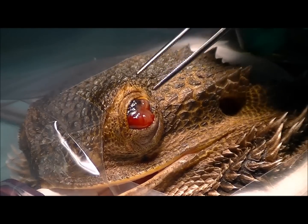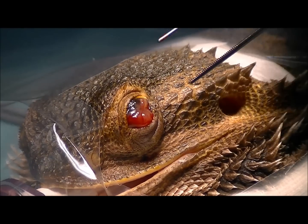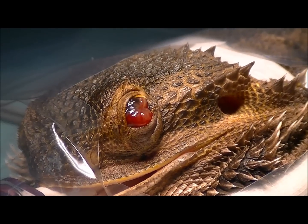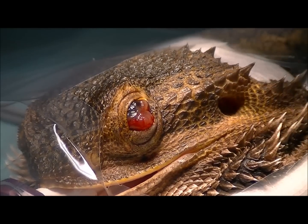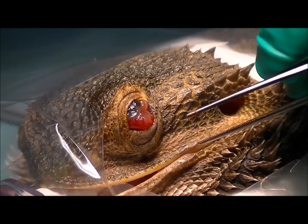We've got Jack anaesthetised now and hooked up to our ventilator, so you'll hear that soft clicking noise in the background — that's the ventilator breathing for her. We've also got what's called a pulse doppler on her heart, and that swooshing noise you hear in the background is actually her heartbeat.